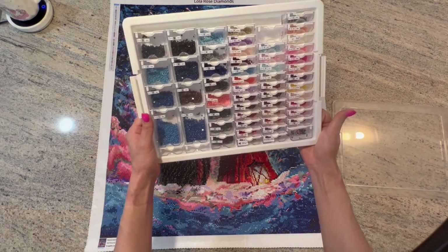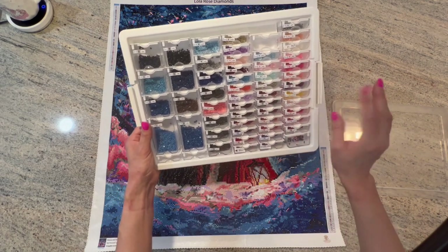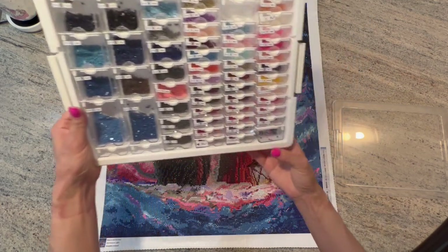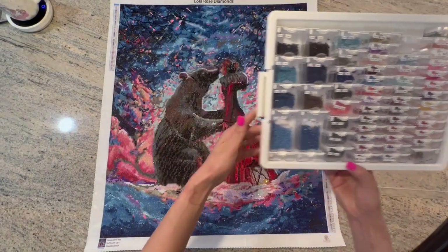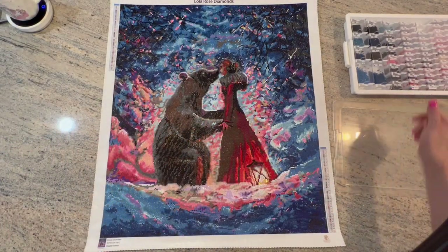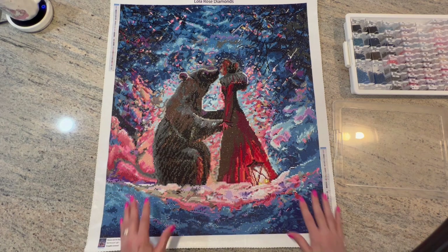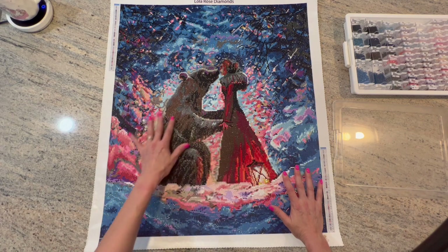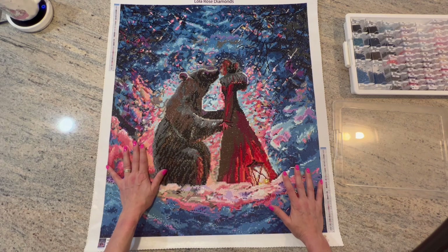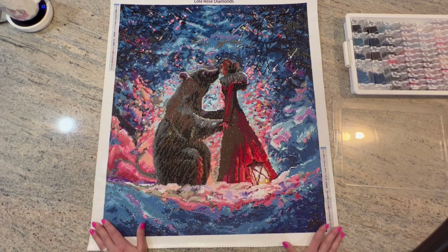When I am diamond painting, I'm always worried about running out. I always feel like I still have so much of the painting to do and there's only this much left of this color. But yeah, I had plenty of everything, so that was not an issue. The canvas was very sticky. It was very easy to work with. It was easy to slide the drills on if I made a mistake, and there were no parts of the canvas where the drills weren't sticking. So that made it very fun and easy to do.